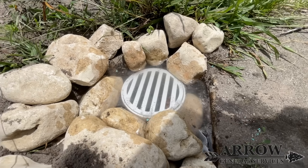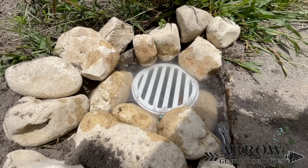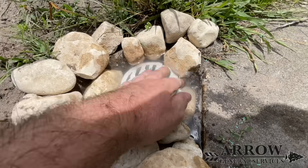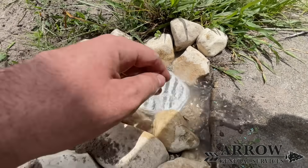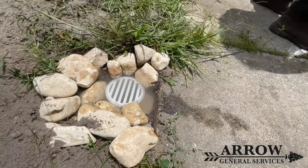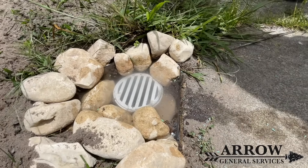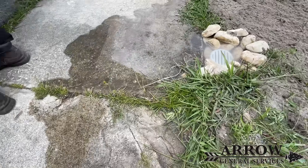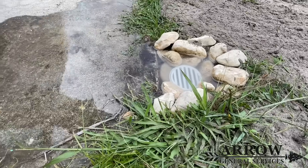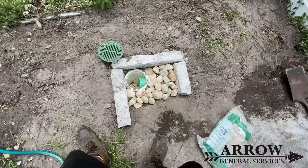Whenever possible, we go underneath the sidewalk and daylight the pipe directly at the road so the water can go directly into the gutter. But in this particular neighborhood the sidewalk is directly connected to the road, and there's no way to go underneath it — the sidewalk isn't up high enough to even do that. So we're going to put our lid over the catch basin and screw that down.